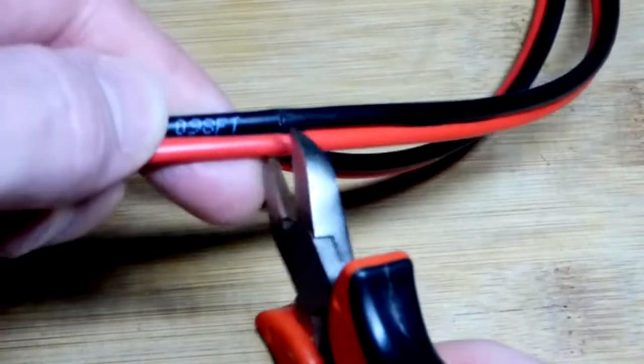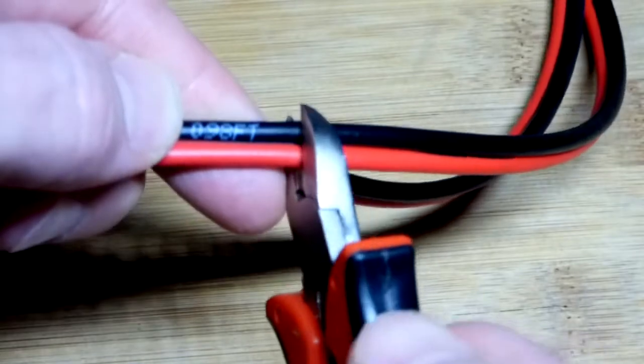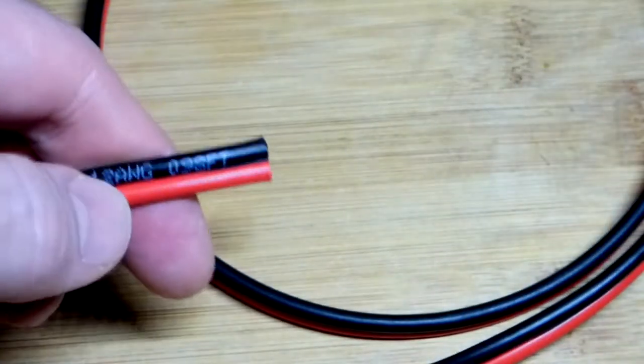I'll use these wire cutters instead. I would aim better but I'm looking through the camera — and right there, pretty easy.